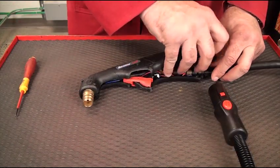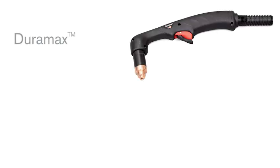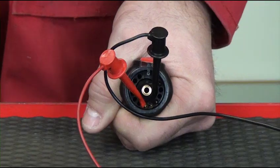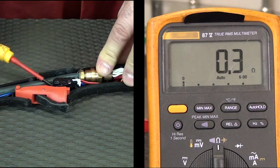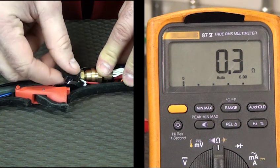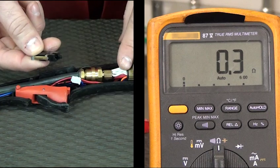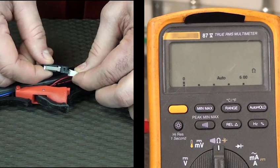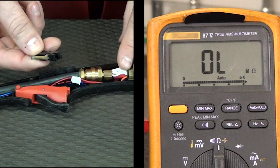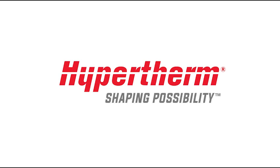To determine which part needs replacement, remove the left side of the torch handle or shell. For both Duramax and Duramax lock torches, leave the multimeter connected to pins 6 and 7 of the quick disconnect and unplug the start switch connector. If continuity is still measured at approximately 1 ohm or less with the start switch disconnected, then the torch lead is defective and needs to be replaced. If a high resistance or OL is measured, then the start switch is defective and needs to be replaced. This concludes our video on the PowerMax 051 fault, start signal at PowerUp.